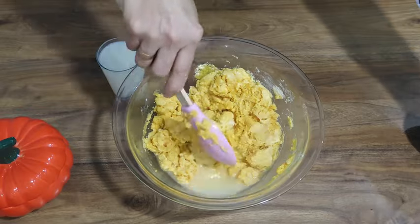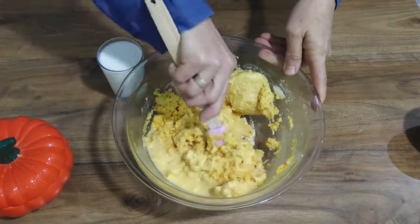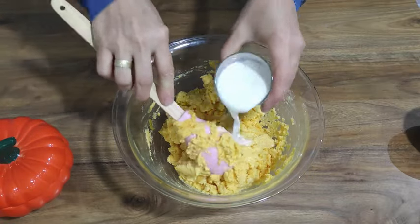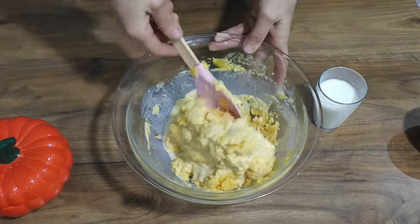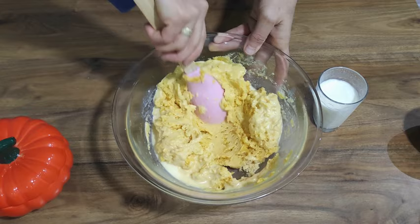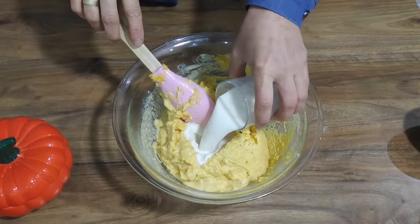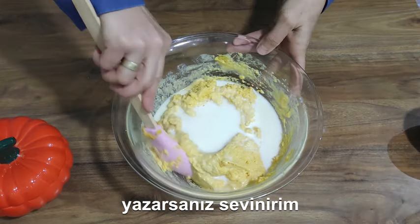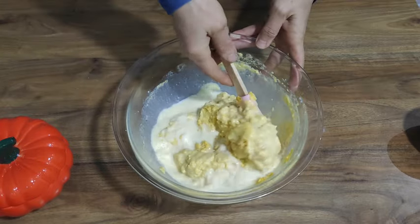Oops. Okay. We're going to put our little bits on the workbox.